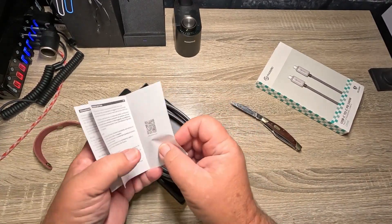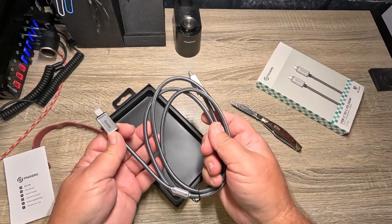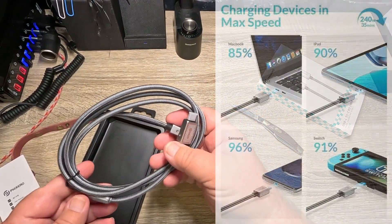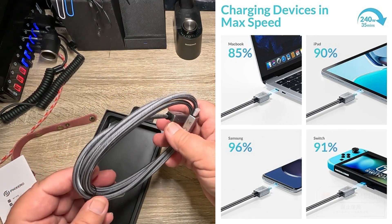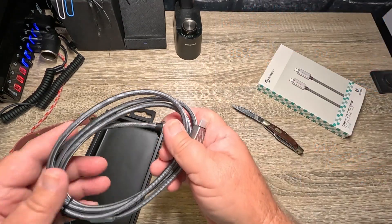It comes with a little user guide and the cable itself. This is supposed to have a smart chip right in this area. According to the product page, this is supposed to charge a MacBook Pro from zero to 85 percent in about 35 minutes.